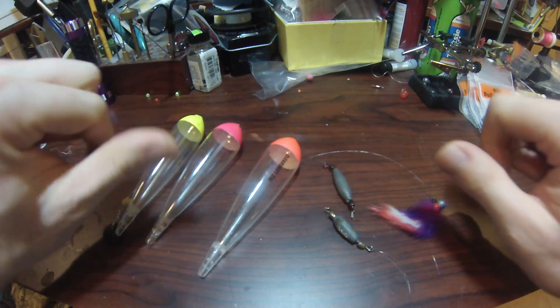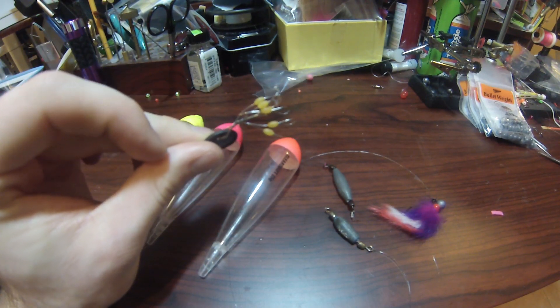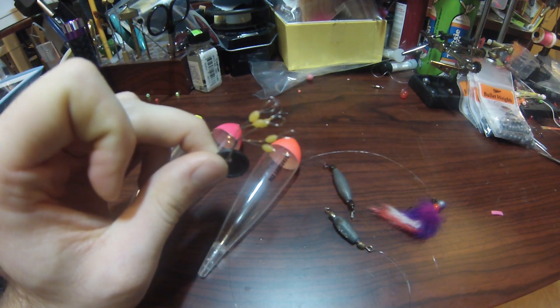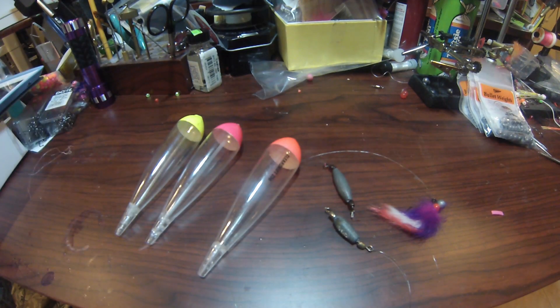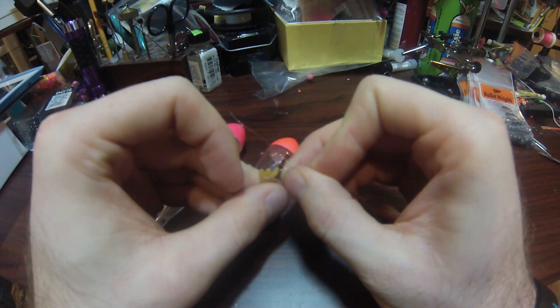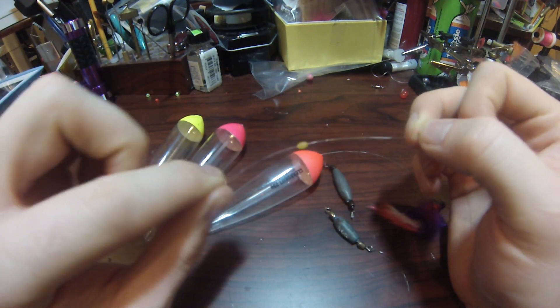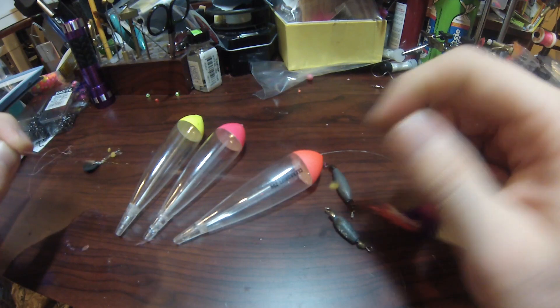I already have my main line leader here. What I like to use are these Clear Jig float bobber stops — these work great for around 10 to 12 pound test monofilament. Very easy to use. They have a wire loop on them; you thread your main line through the little loop, then pull one of the bobber stops off and it just slides up onto your line.